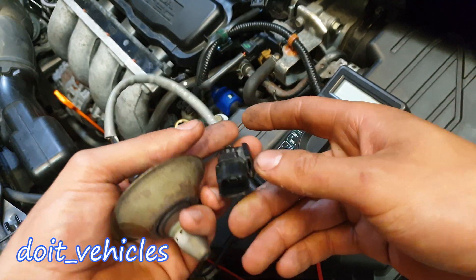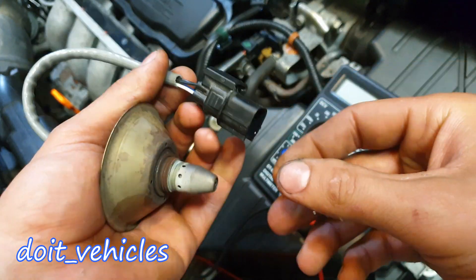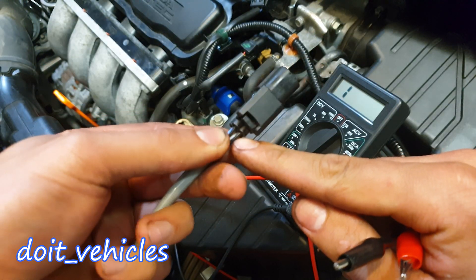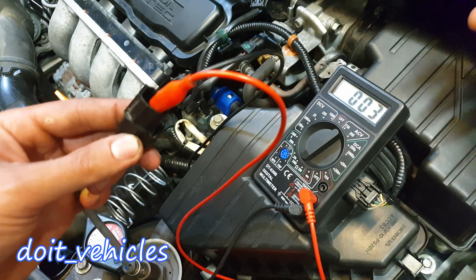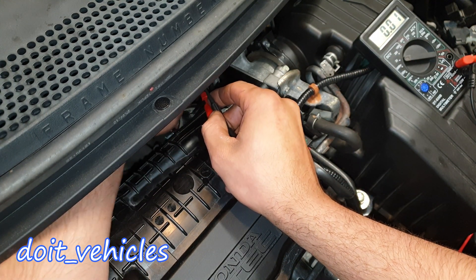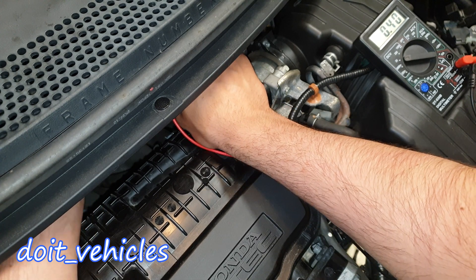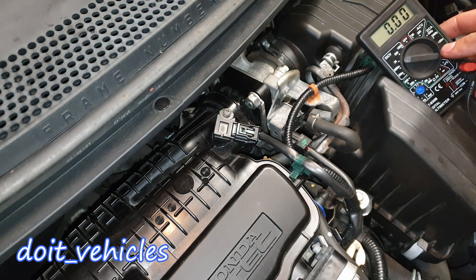There is not much you can test with a voltmeter on this sensor except the resistance between the two black wires — these are for the heater inside the sensor, which brings the sensor to operating temperature much faster. With the voltmeter turned to ohms, the two black wire pins should have full continuity through them, and it does — almost no resistance. Now with the key in the second position, connect some needle probes on your voltmeter, turn it to DC 20 volts, and on the connector you should read 12 volts for the heater. We've got 12 volts there.